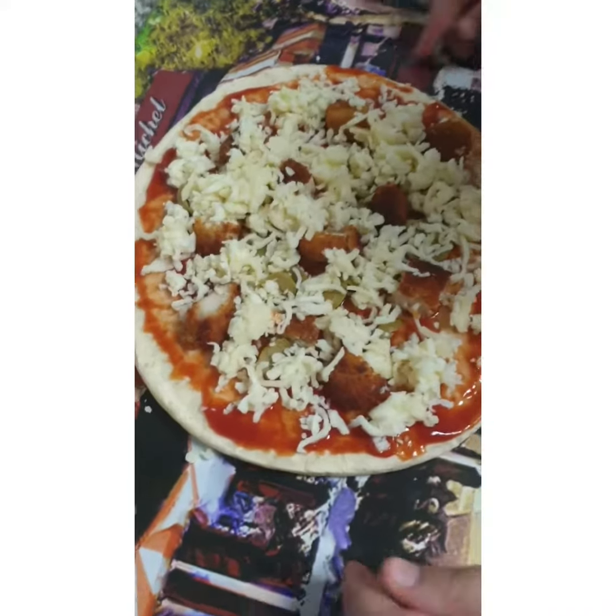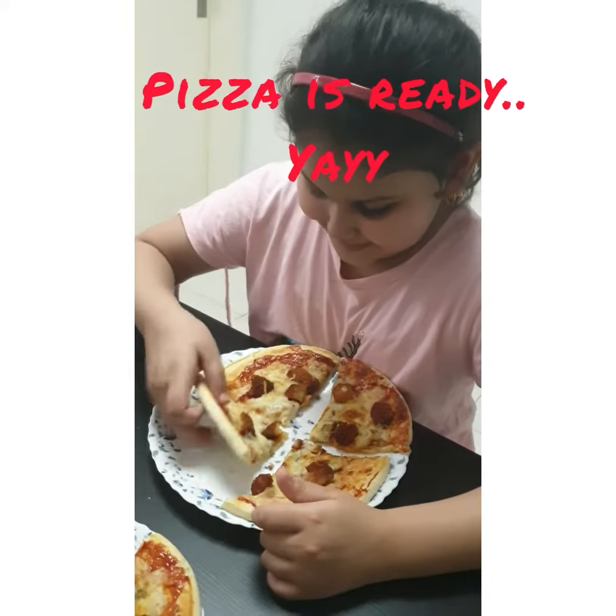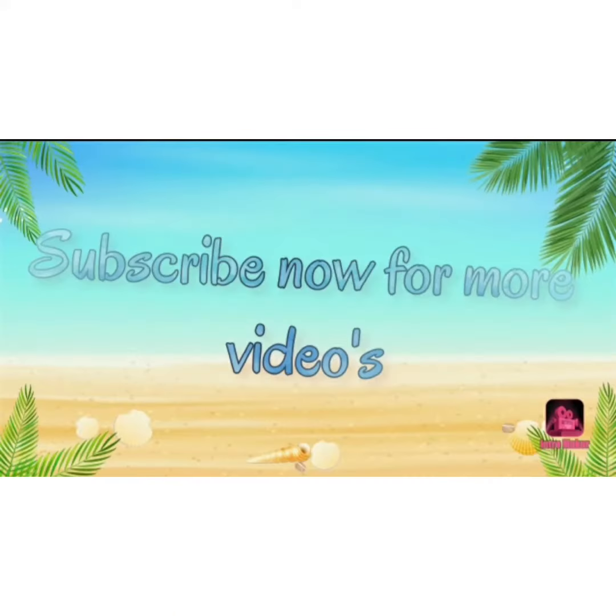All assembling is done. Now let's put it in the oven. Yummy pizza is ready to eat! Please like, share, and subscribe to my videos.